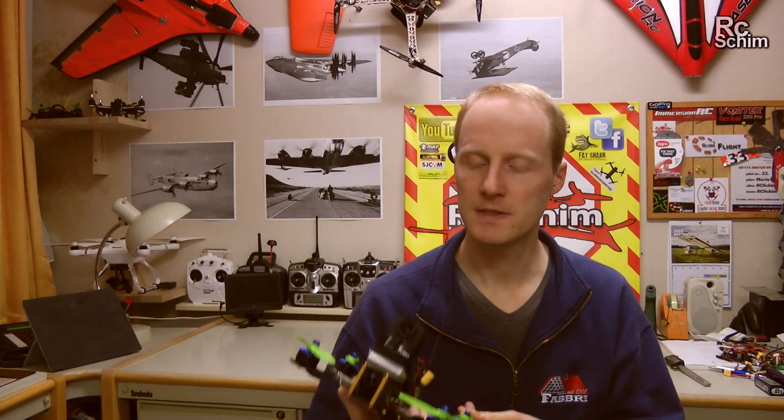Flew it for a month now or so, and I have a few nice flight sessions that I did with it. So enjoy the flight.